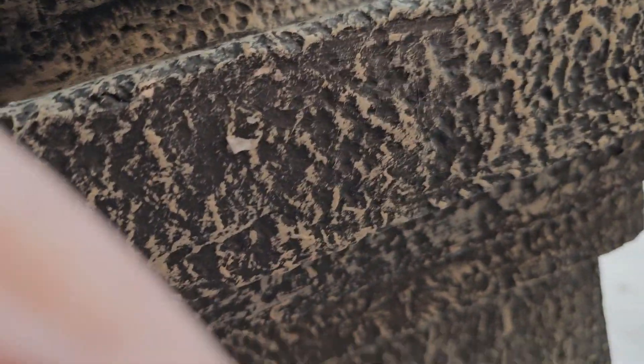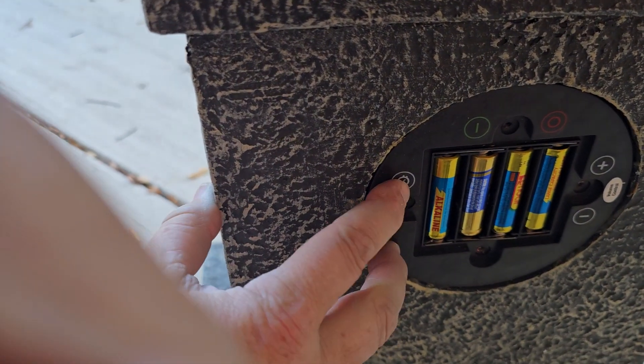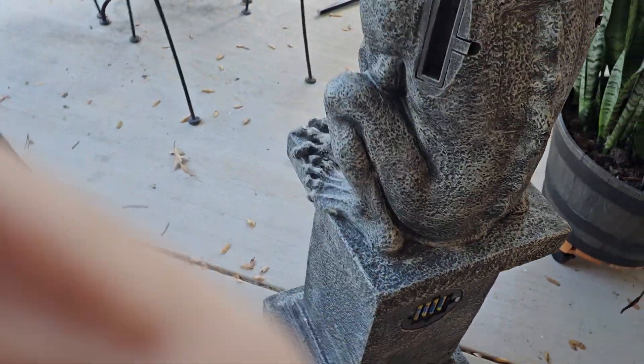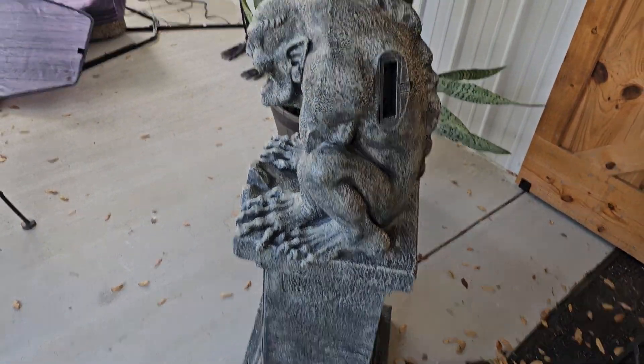So that being the case, I should mash that and it should come on, yeah? Hmm. Alright, well, when all else fails, read the instructions, right? So let me look at that and I'll get back to you.